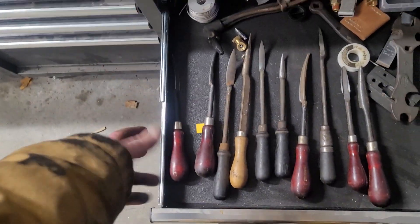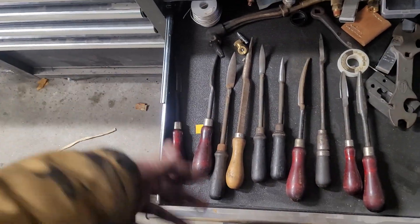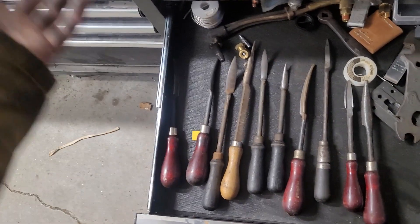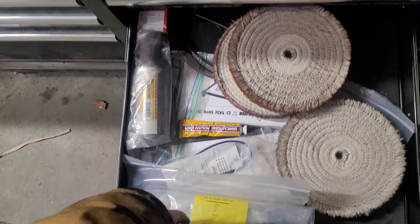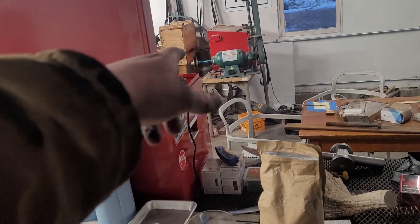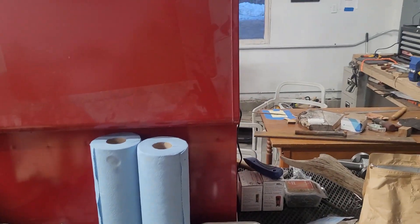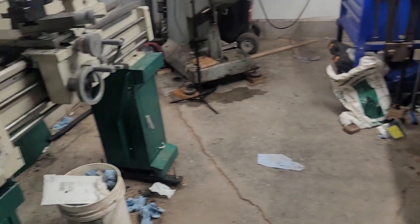This is really mostly random junk — nothing too exciting. These are old engine bearing scrapers for big marine engines. They're cool to have around; I've never used them but I'm not going to throw them out. Buffing wheels, which go with the grinder over there, but I don't have a drawer to fit this stuff on that side, so it's living on this side of the shop until I rearrange the tools.